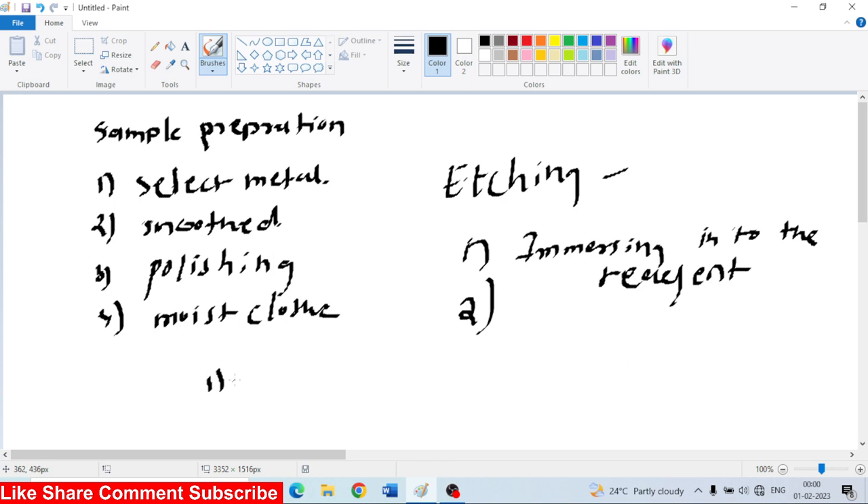This is the first process for carbon steel and cast iron. The etching reagent used is Nital. Nital is 2–5% of nitric acid in methyl or ethyl alcohol.